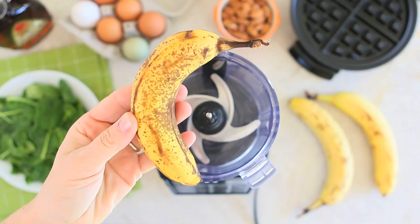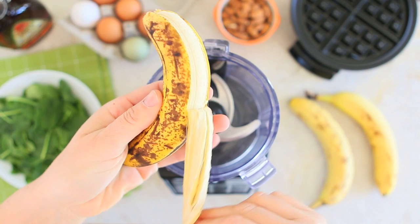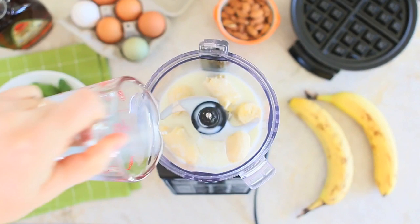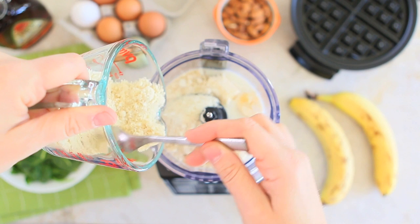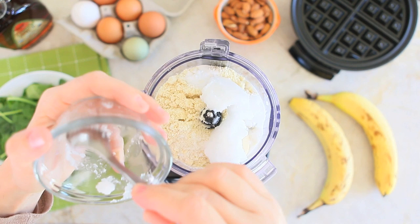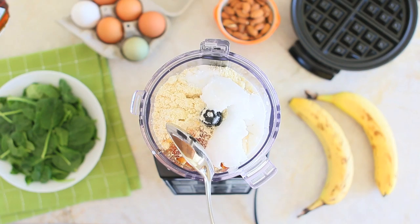All you need to do is simply place all the ingredients in a food processor, starting from the banana. I really suggest you to use a very ripe banana because it would be very sweet. Then we are going to add half a cup of milk of your choice, two eggs, one cup of almond meal, one teaspoon of baking powder, half a teaspoon of baking soda, a quarter teaspoon of salt, three tablespoons of coconut oil, three tablespoons of maple syrup. But if you want to make this recipe without any added sugar, you can skip the maple syrup.